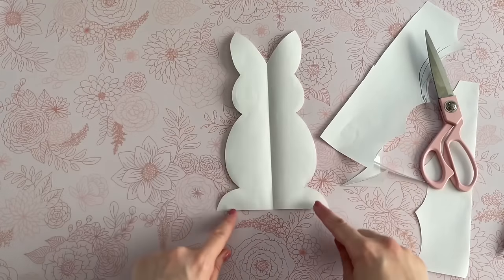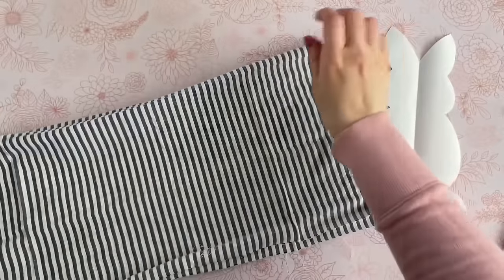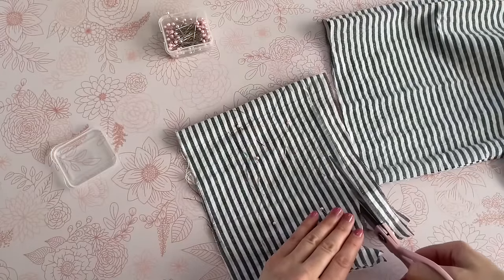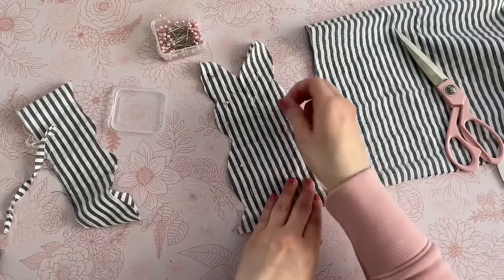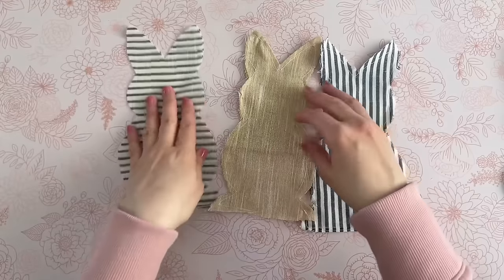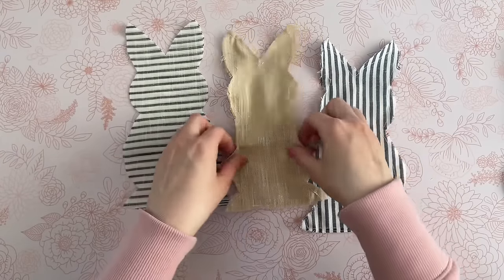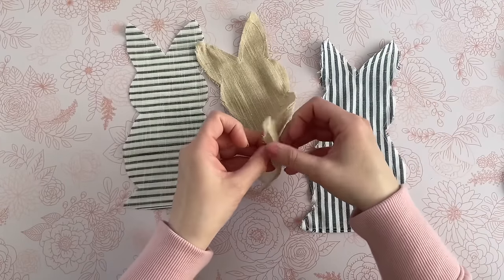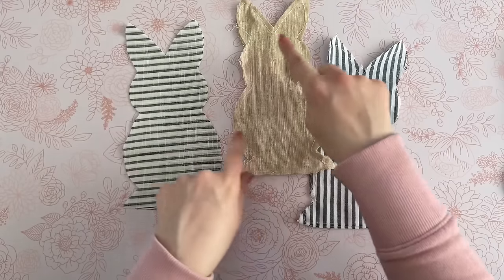Here is my simple bunny template. Now I'm going to grab the fabric, fold it in half, lay my paper bunny on top, and just trace it out with a pencil. The outline was pretty faint, so I just trimmed it out using my fabric shears. I'm going to repeat that same process for my other two pieces of fabric. You can make several of these from one piece, but I just wanted three different fabrics for this project.